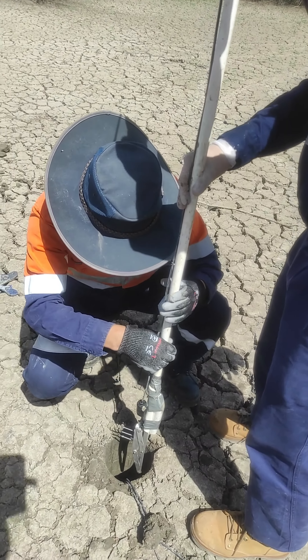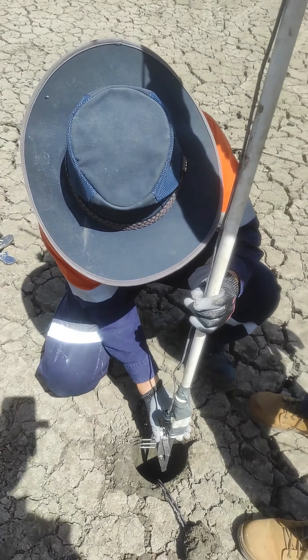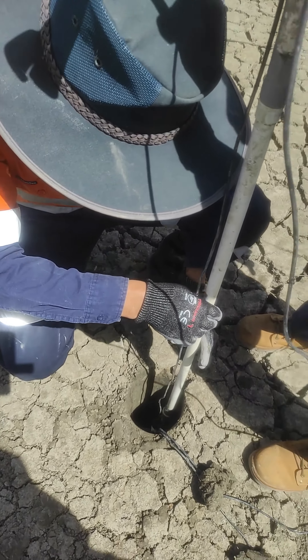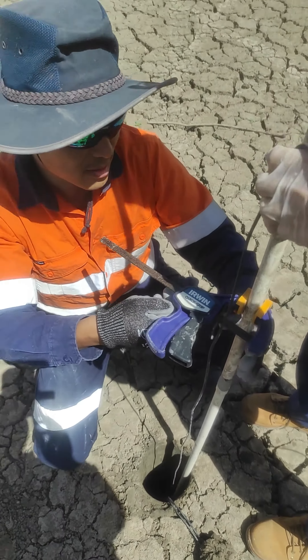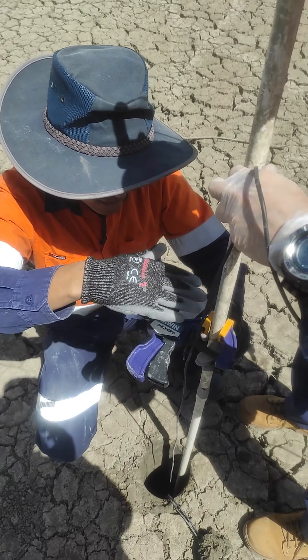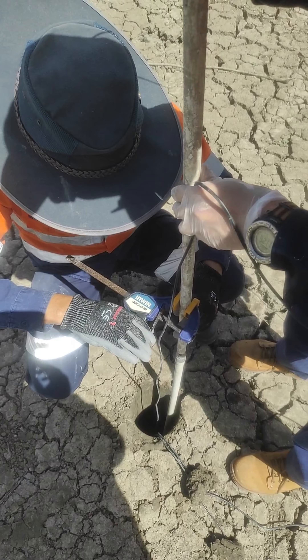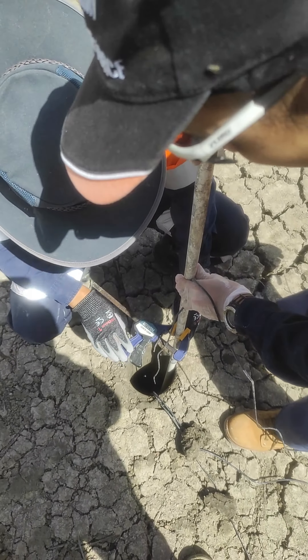Now we insert it into a borehole and then deploy it to a depth of about 1.5 meters below ground — that's just where the water level is. We've already marked where 1.5 meters is, so this clamp is supposed to sit right at ground level, which gives 1.5 meters.